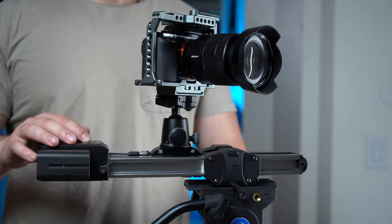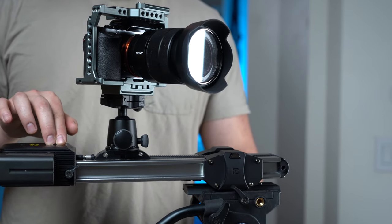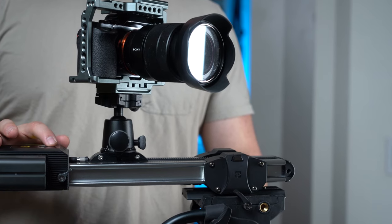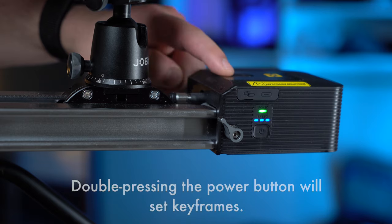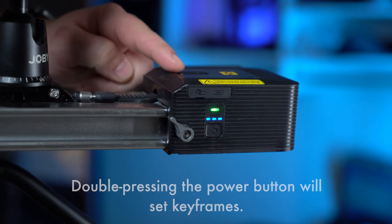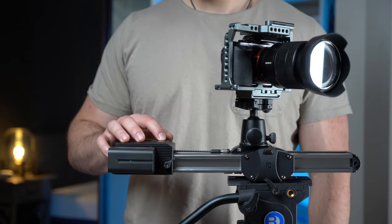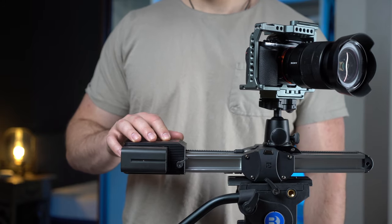We also get control buttons right on the slider itself, so you don't have to constantly open up your phone and connect to the slider. You can create slider movements by accessing the buttons on the slider directly. The power button is also a speed button, which has three pre-programmed speeds: low, medium, and high. On top of the motor module, the two buttons will move the slider. If you press both of those buttons at the same time, you will erase the keyframes.